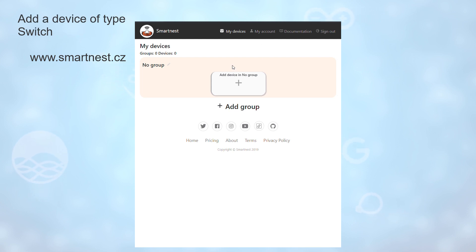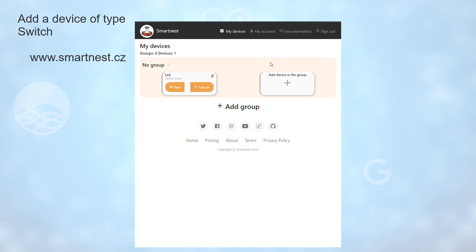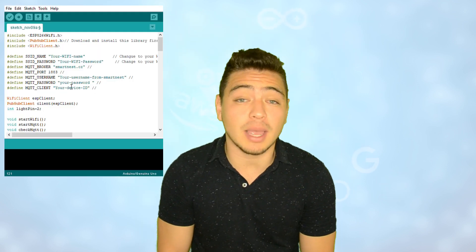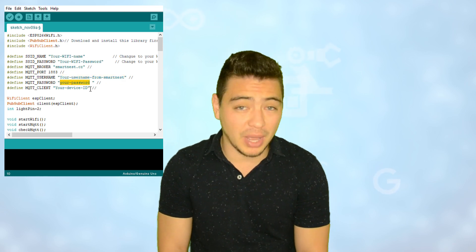After you have created your Smartness account, you need to create a device. In this case, for this example, we will work with a device of type Switch. After that, you have to copy the device ID that you can find by clicking the View option. Then you can take the example code and change the Wi-Fi name and the Wi-Fi password, paste the device ID and paste your Smartness credentials — username and password.